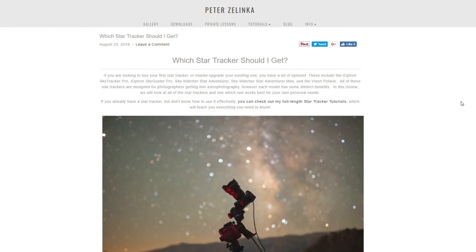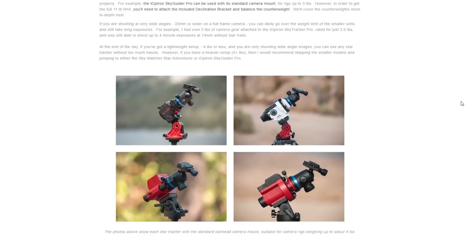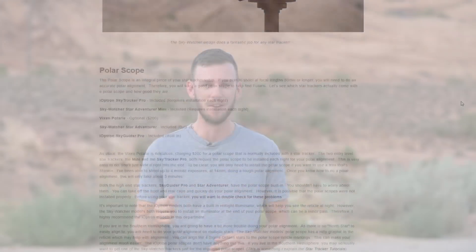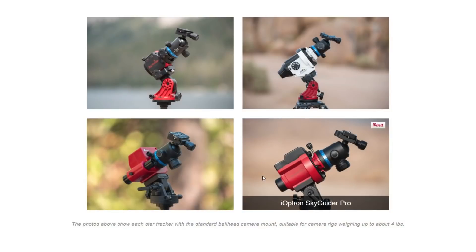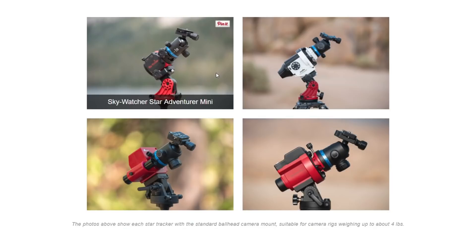The first thing I'd recommend is heading over to my website where you can check out my complete star tracker buying guide. For those who don't have a star tracker yet or are thinking about buying one, I've compared all four major star trackers — the iOptron Sky Tracker Pro, the iOptron Sky Guider Pro, the Sky-Watcher Star Adventurer, and the Sky-Watcher Star Adventurer Mini. Head over to my website — I'll have a link in the description — where you can learn everything you need to know about picking your own star tracker.